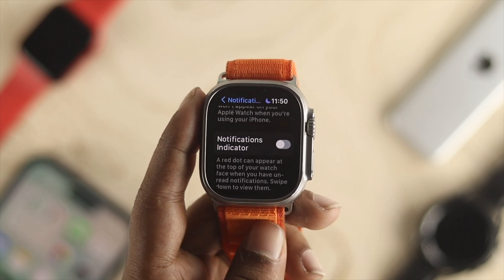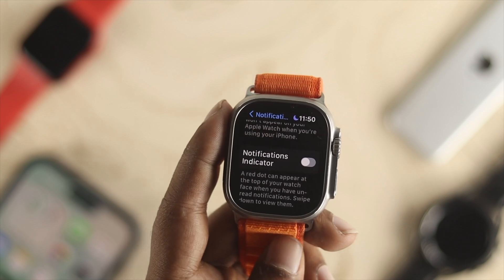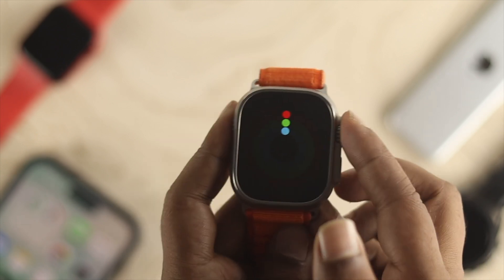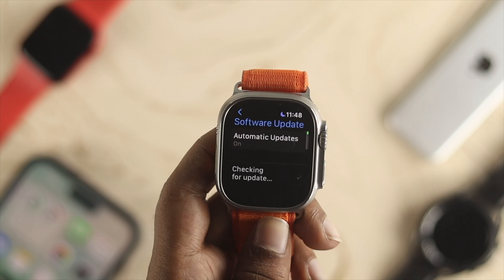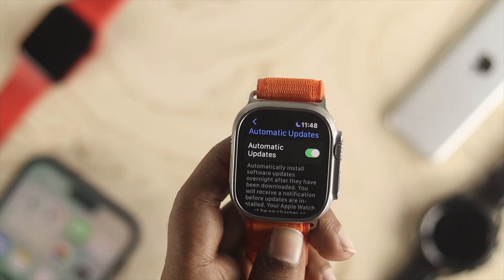After that, your Apple Watch is going to alert you to every single notification that you might receive from your Apple Watch Ultra. Since we don't want to get no notification from our update, I can simply disable that one. And now I can simply use my Apple Watch Ultra without receiving a notification for the update. So that's what you guys can do to turn off or disable those update notifications on your Apple Watch Ultra.